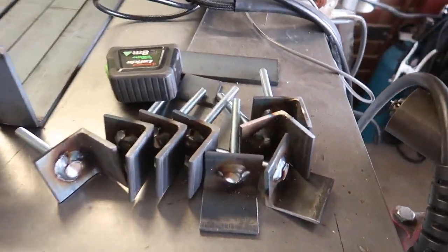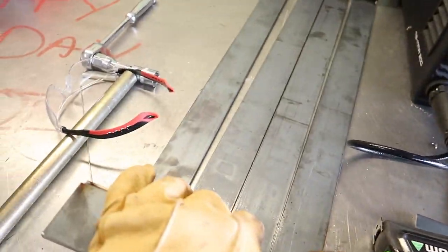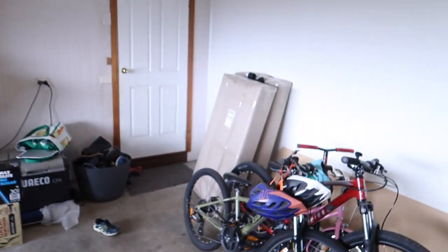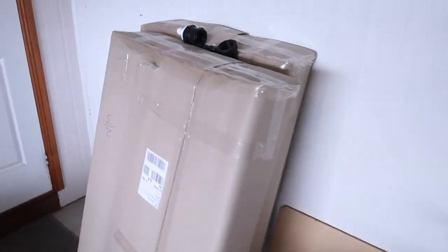So that's what I've been doing this morning — made those up. I haven't welded them yet. I'll get the tanks out of the boxes first and just give them a double check before I weld them.